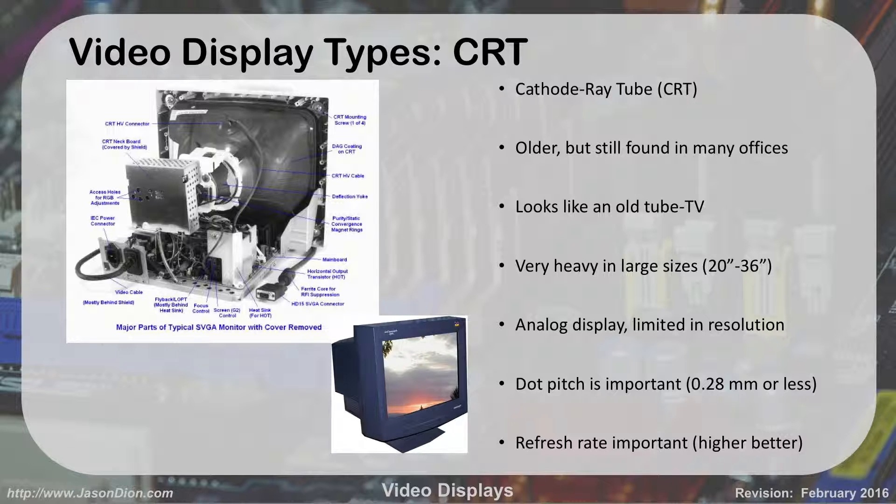Refresh rate is important as well. CRTs work like an old-style TV — they make up the image using dots and constantly refresh by putting those dots over again. A very low refresh rate means it's not refreshing as often, making it more blurry and more straining on your eyes. Usually the minimum is 60 hertz; if you can get up to about 75 hertz — meaning 75 times per second it refreshes the image — your eyes get less strain. This was a big problem for people working in office environments on these computers for 8 or 10 hours a day. You don't have this problem with LCDs or LEDs, which is why we've all moved towards those.